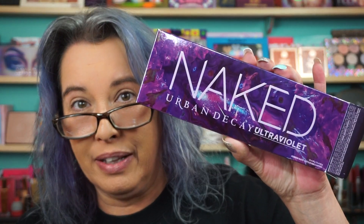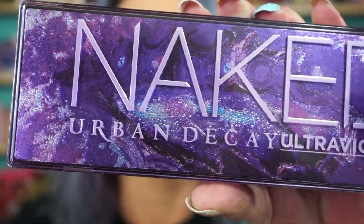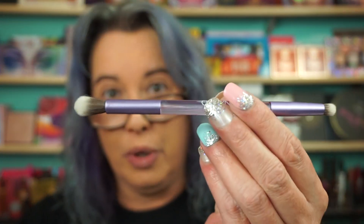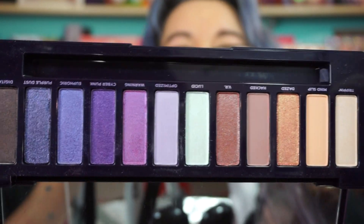Hi everyone, welcome back! I picked up the Urban Decay Naked Ultraviolet palette. This is the box, and this is the palette itself, which is gorgeous — look at that iridescent finish. You guys know I normally couldn't care less about packaging, but it's purple and it's pretty. It does come with a dual-ended brush, and it flips all the way back to reveal the shadows.